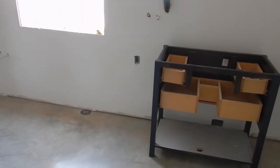The vanity is ready to go in the bathroom here. Casements are around as well. Casement around the door. Baseboards. Everything's tickety-boo, ready to move the vanity in.